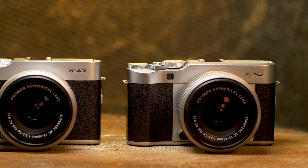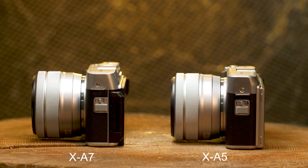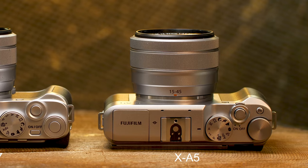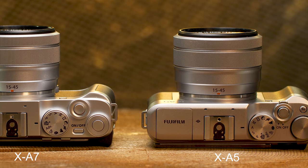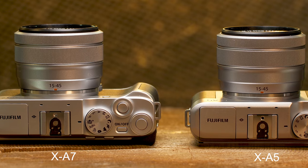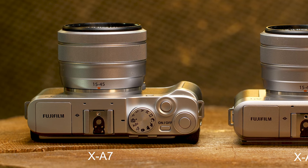They also made some nice stylistic changes on the front — it's slightly sexier. Fuji's always made really pretty cameras, low-end and high-end. On the top they've changed things up a bit as well: we now have a dedicated on/off button, two different dials, and one custom button. By default it's going to be video recording, but you can change it to a variety of other features.